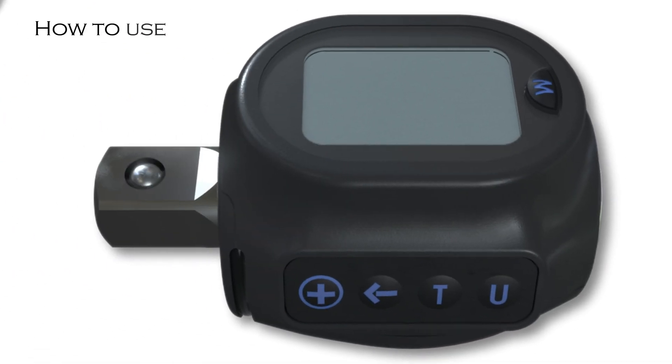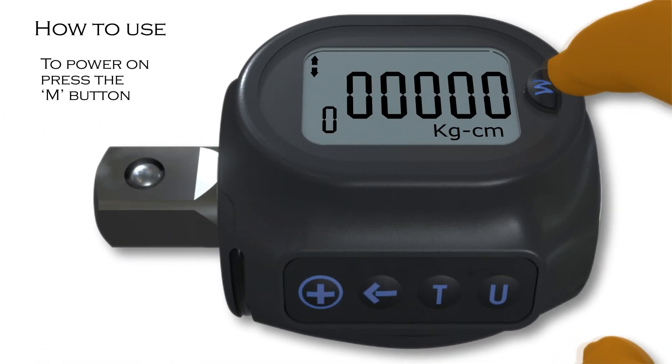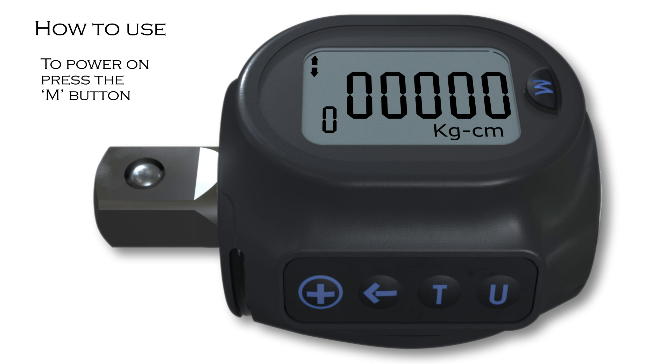To power on the adapter, press the M button. The auto zero will process automatically. It is important that the device starts from zero. If not, then the user should reset.